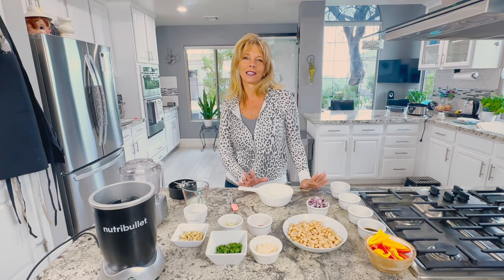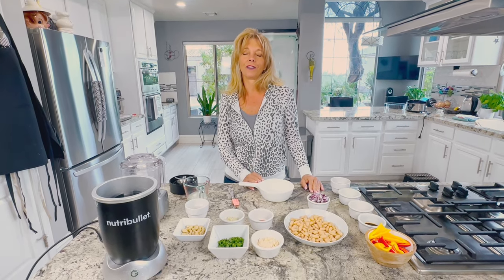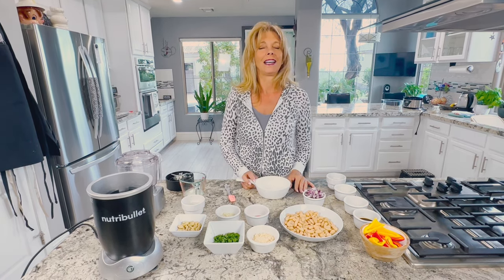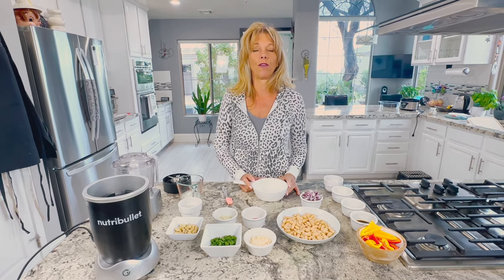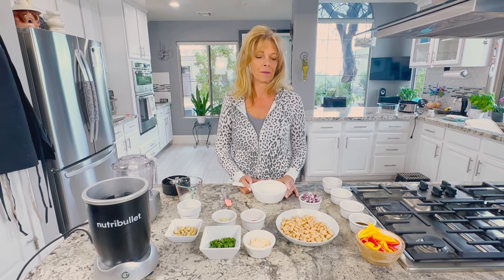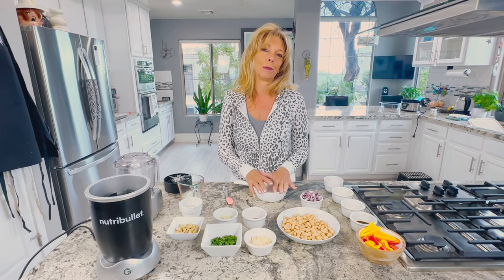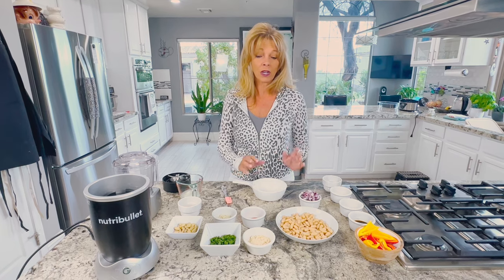Hi everyone, I'm Kathy from Kathy's Vegan Kitchen. Welcome back! If you like the recipes, please push that subscribe button and comment. Today we are making a vegan white bean dip, and you can eat it cold or hot. We're gonna eat it hot. You can bake it or you don't have to bake it at all.